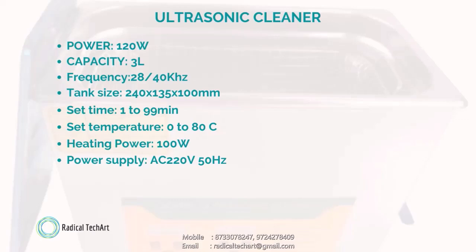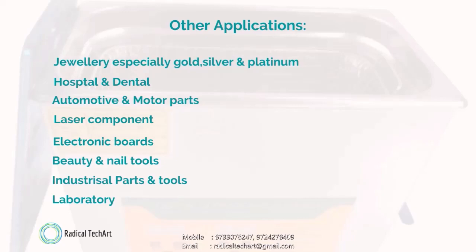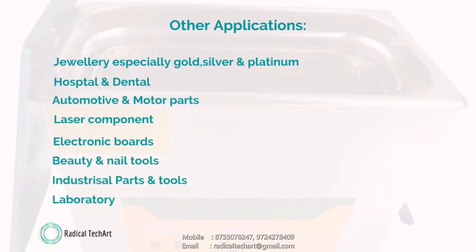We can also provide customized applications as per client requirements. The ultrasonic cleaner has uses in other applications including jewelry — especially gold, silver, and platinum — hospital and dental applications, automotive and motor parts, laser components, electronic boards, beauty and nail tools, industrial parts and tools, and laboratory purposes. If you have any query, you can contact us.